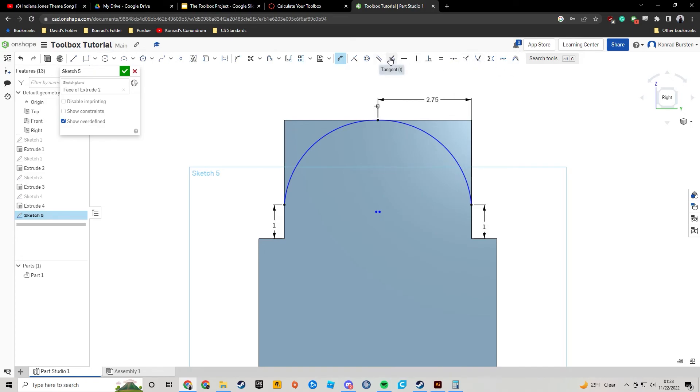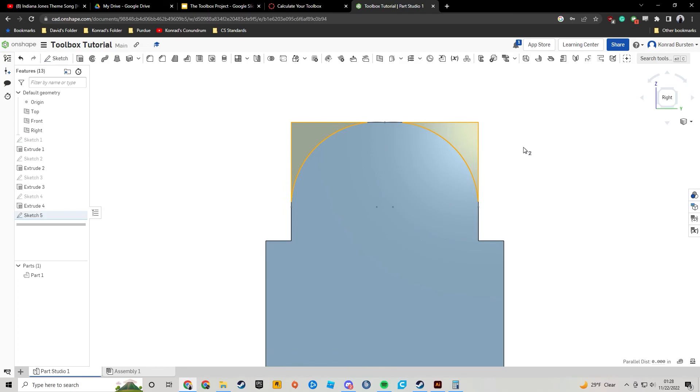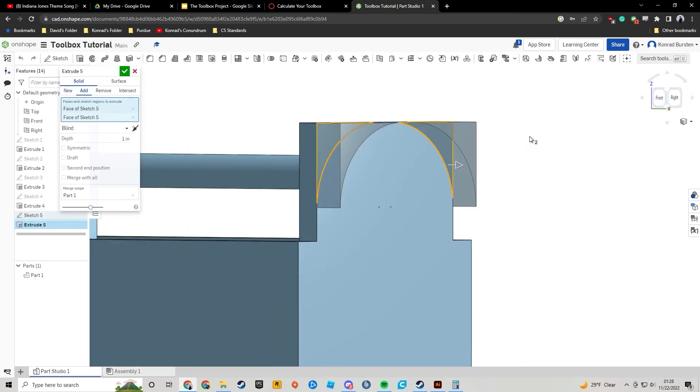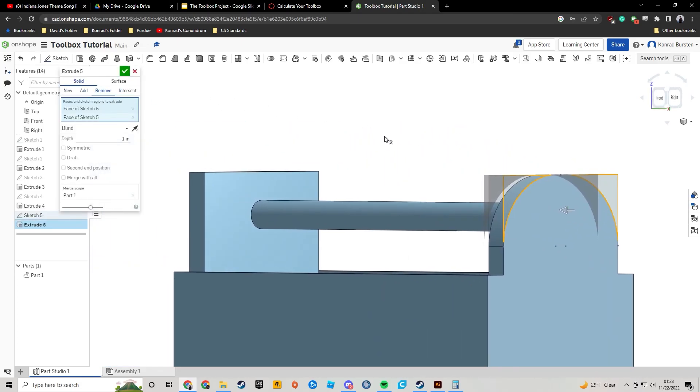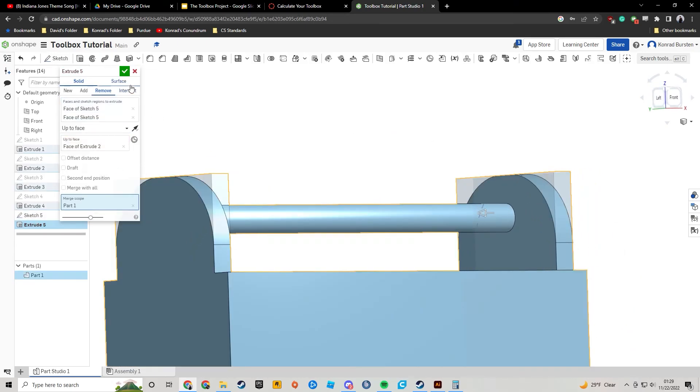The very last thing I'm going to do is go to the Tangent constraint and click on each of these lines in turn. The sketch should now be fully solved, which means it's already done. Hit check, click on the two areas just created, hit Shift+E to extrude, click Remove, then change from Blind to Up to Face, and go through to the other side.